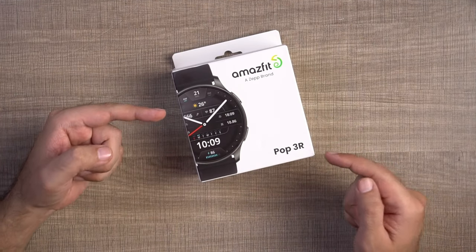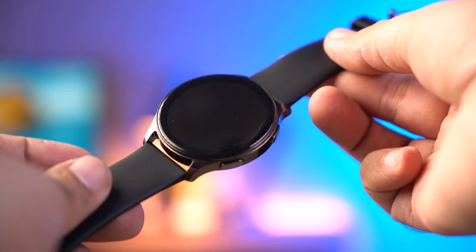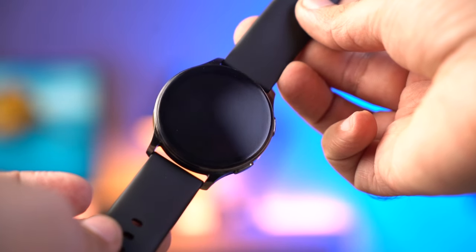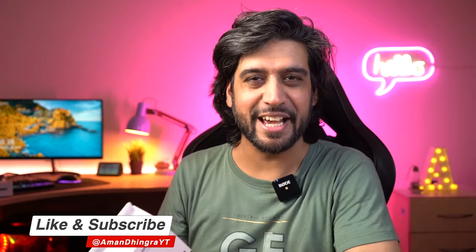This is the Amazfit Pop 3R. We previously reviewed the Amazfit Pop 3S, and in that video, you guys commented so much asking me to review the Pop 3R. I didn't want to review it because it has the same features - the only difference is the round display. The R is round, the S is square. But there are some good things, so I'll cover them in this video. Let's start with the unboxing.